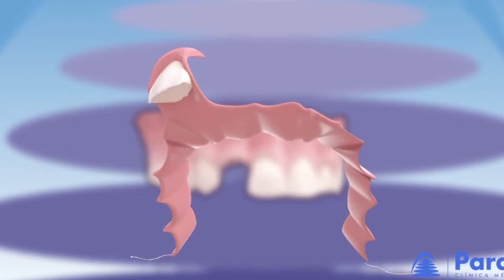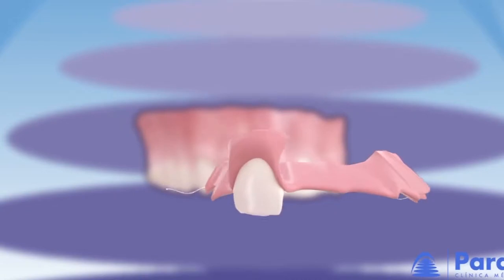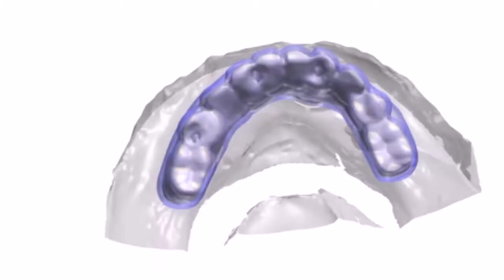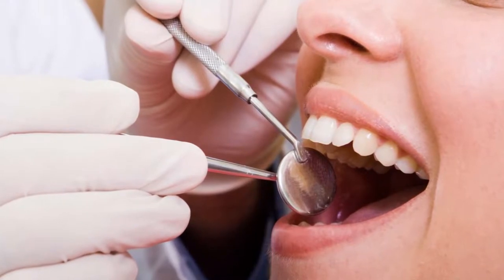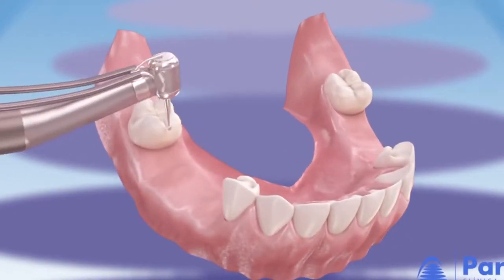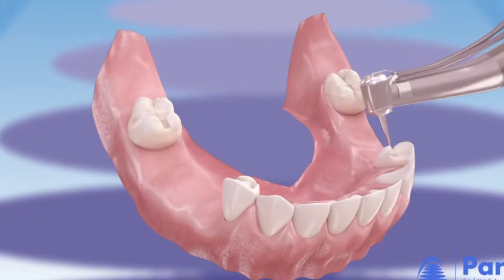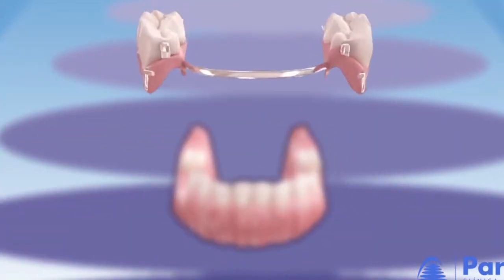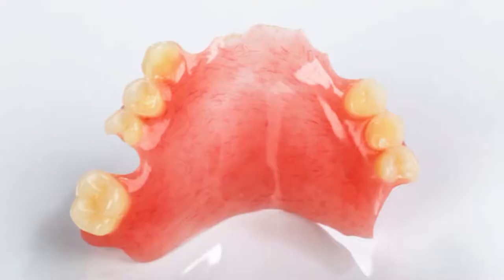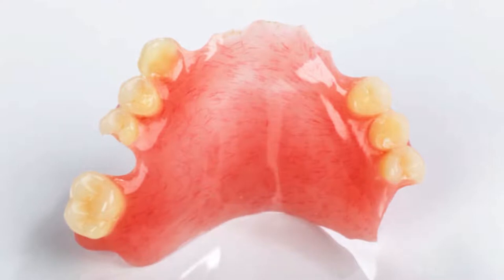These odontology treatments help to substitute dental absences that patients, especially older people, have been losing. The Prótesis Dental Removible is the way to recover the functionality of the patient. It consists of a metallic device with several artificial teeth, and also includes additional teeth for the upper jaw.